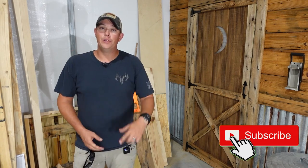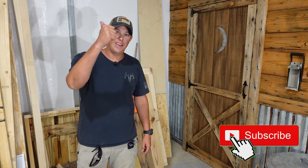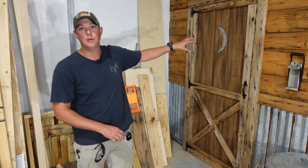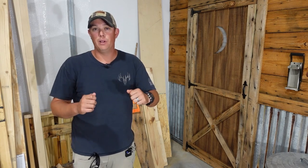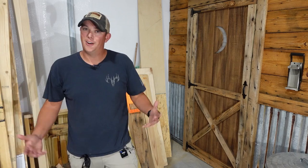Before we get started, if you haven't done it yet make sure you hit that subscribe button, the notification bell, and give us a thumbs up. I'll also be making plans for how to build this, and I'll have a link to those plans in the description below if you want physical plans to follow along while you're building your own barn door.